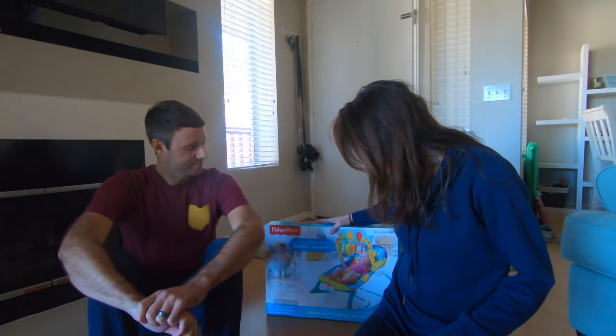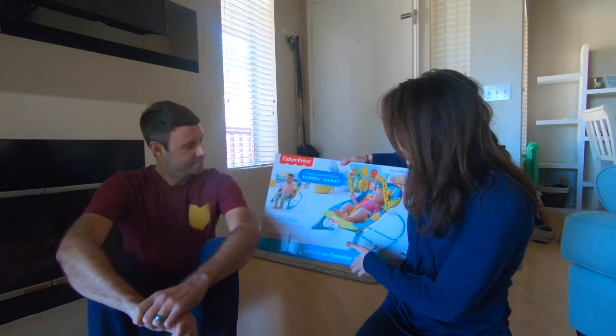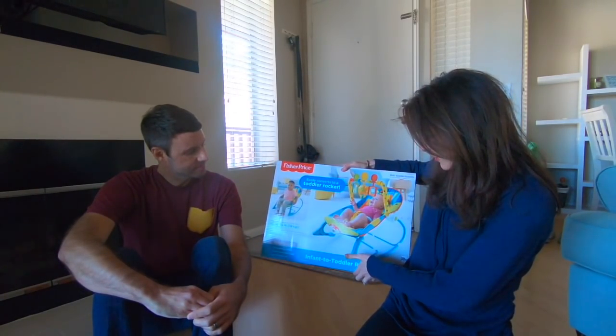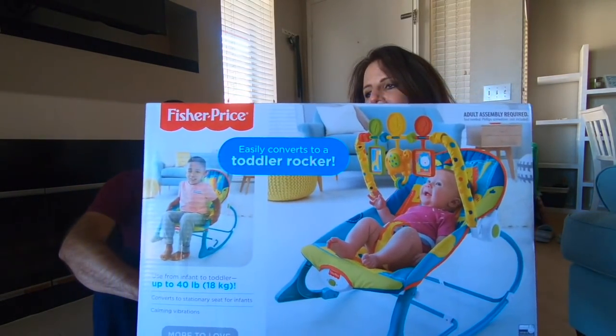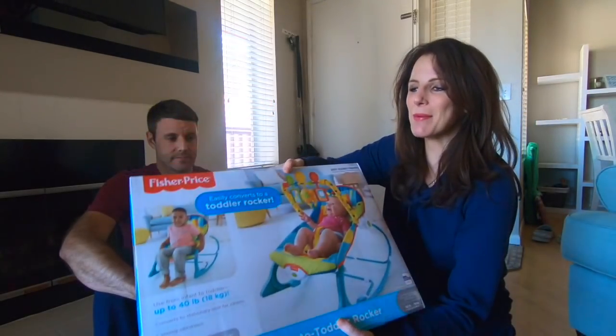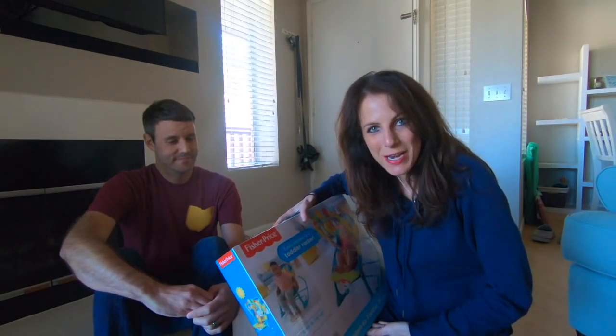And we're going to attempt to set this up today. It's an infant to toddler rocker. So it starts as a little infant seat and then transforms into a toddler rocker. We'll be able to get a few years out of this, so we're super excited to put this together.